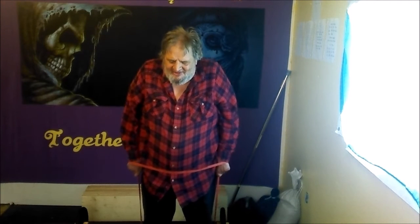Good job, we got two more sets and then we're done with the bands for today. Ready? 1, 2, 3, 4, 5, 6, 7, 8. One more set: 1, 2, 3, 4, 5, 6, 7, 8, 9, 10.